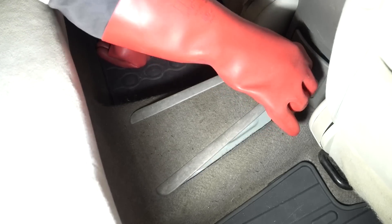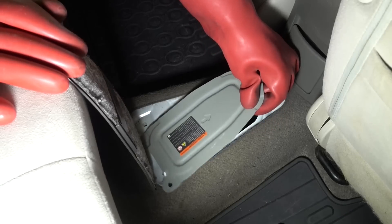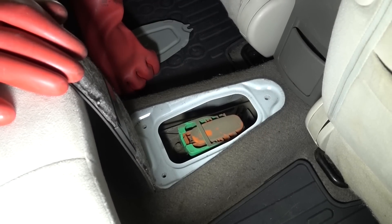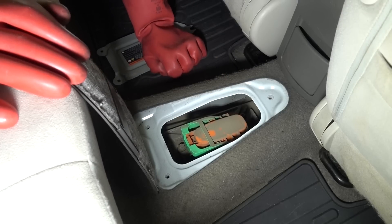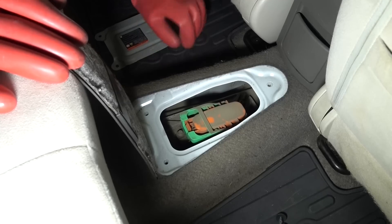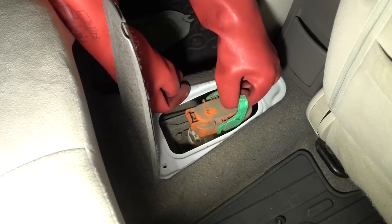The service disconnect plug is located here in the back seat behind a cover fastened with three 10 millimeter bolts. As always, when dealing with these orange high voltage components, you should wear the appropriate PPE — here, class zero high voltage gloves. To remove the fuse, simply pop up the small tab, lift up the green one, and pull out.